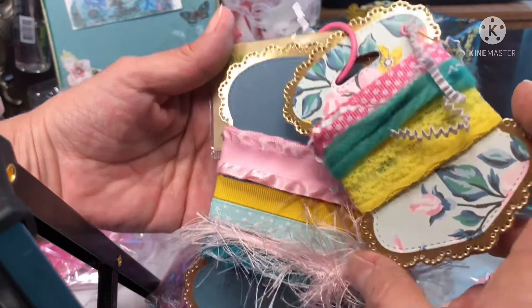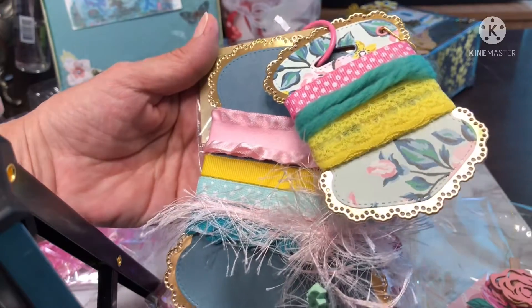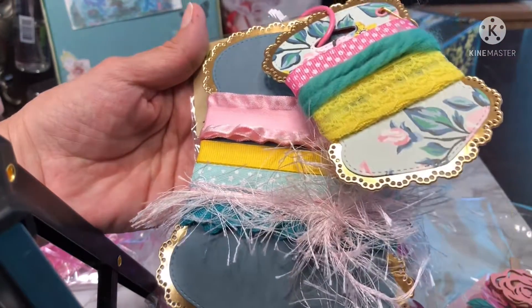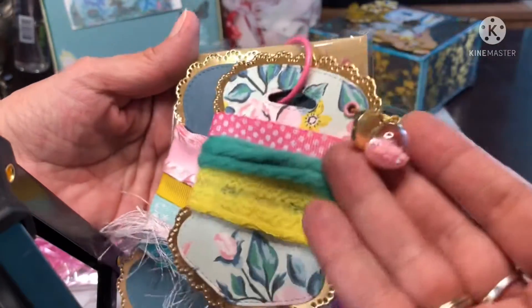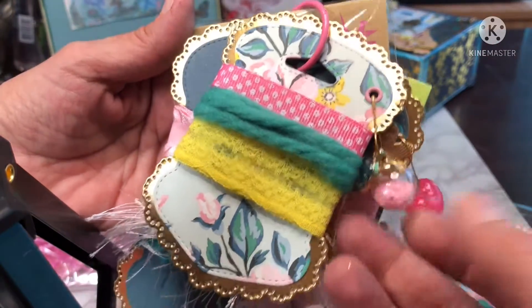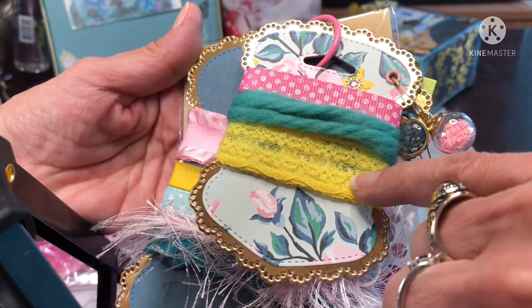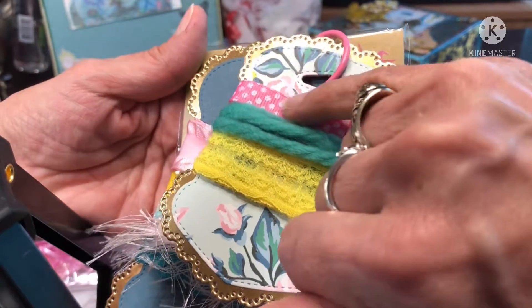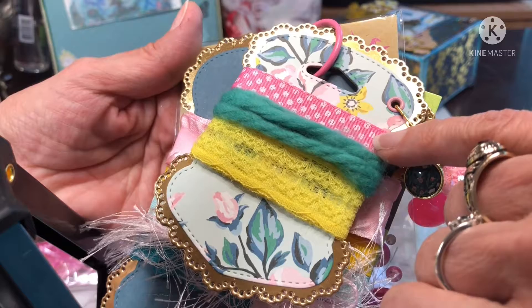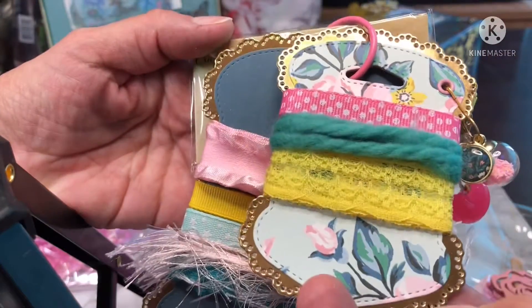These tags are so much fun to put trims and stuff on. Oh my gosh, gotta save it all — save and save. And look, a dangle! Love it. And we have some beautiful yellow lace trim, this really soft and pretty green yarn, and this beautiful white polka dot with the pink background ribbon. So pretty.